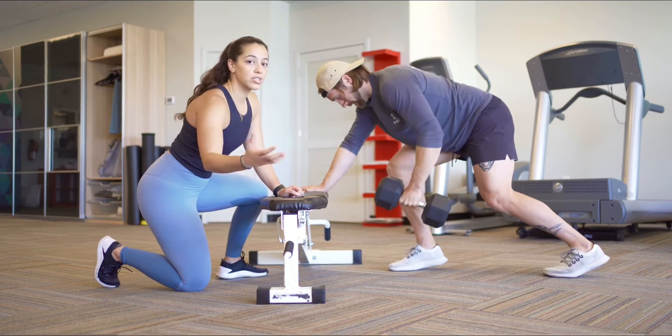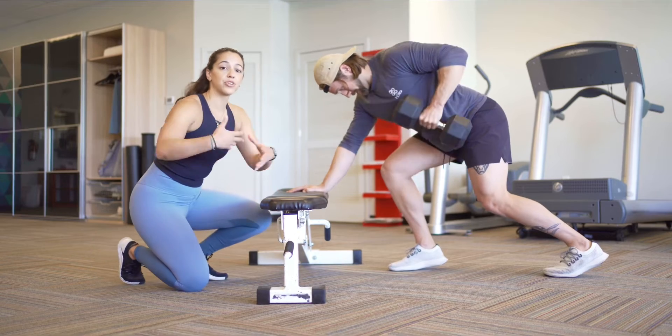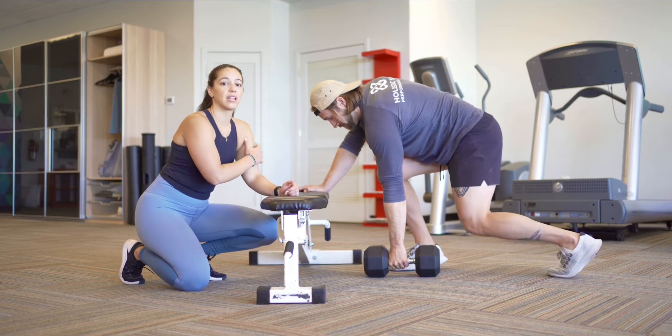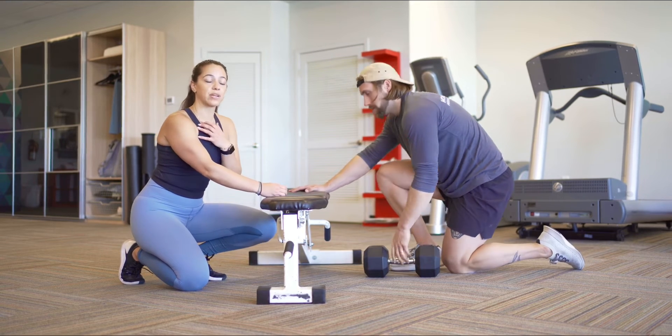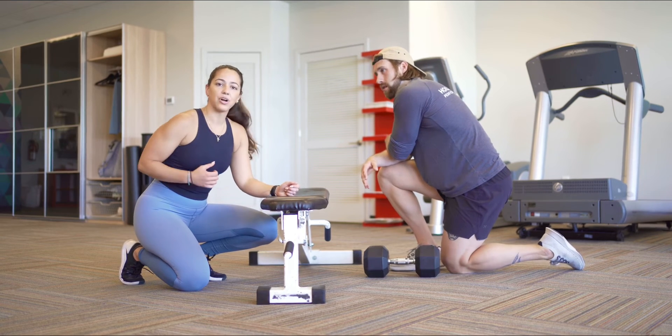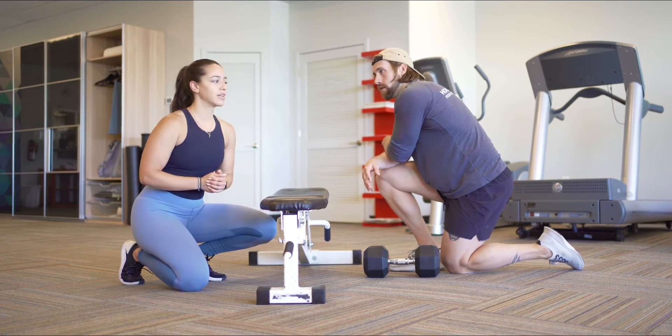A couple of things to note, or to cue you on when you're doing them on your own: I like to start with my weaker side and match it with my stronger side. So my left arm for me is my weaker side. I'm going to hit like eight reps or so on my left, then match on my right. That's a good way to go about it depending on your rep range.